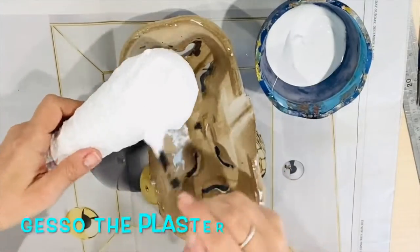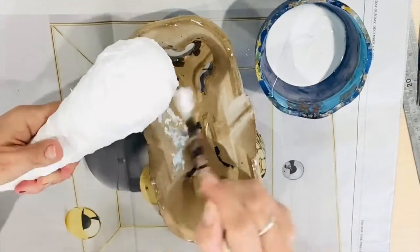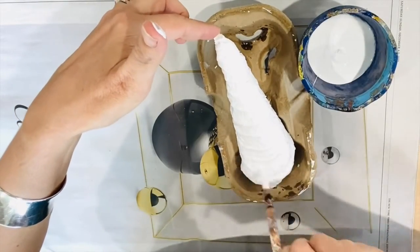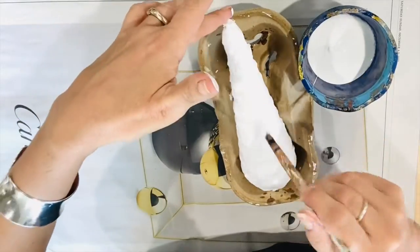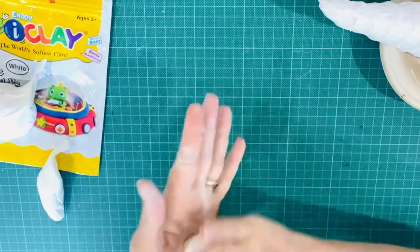You will probably only need to complete one layer of plaster, so cut about 25 to 30 strips of plaster bandage. When it is dry you're going to layer it with gesso. You might want to put a couple of layers of gesso or primer on to whiten up your armature.